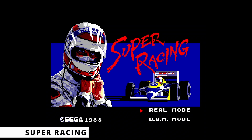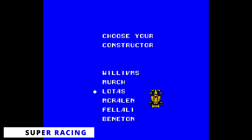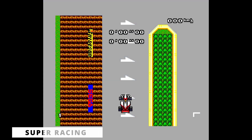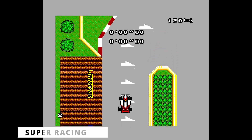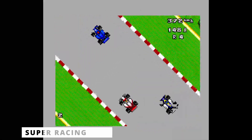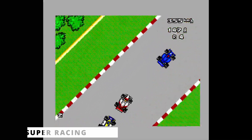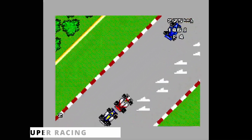Super Racing is a top-down Formula 1 simulation game. Players choose among different constructors with names similar to the real teams at the time, and can race in 18 different circuits. This game also supports the regular controller, so the car handling is simplified when using the paddle. The knob steers the car, and the button accelerates. The transmission turns to automatic, and there are no brakes, just like Outrun and Outrun 3D.